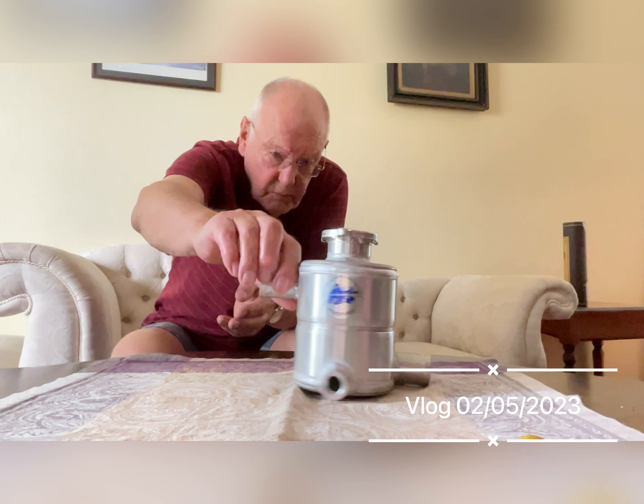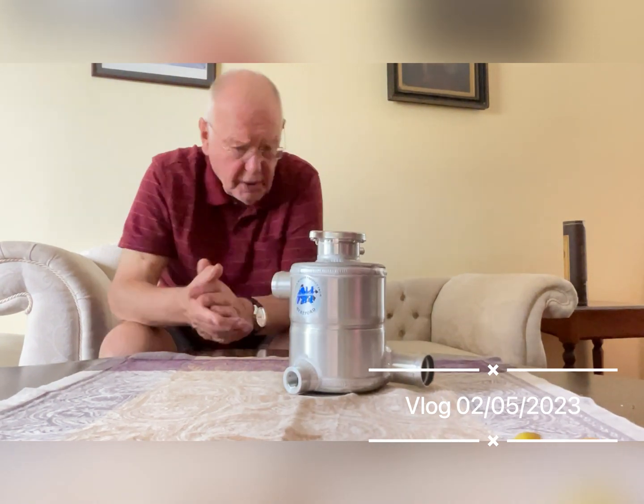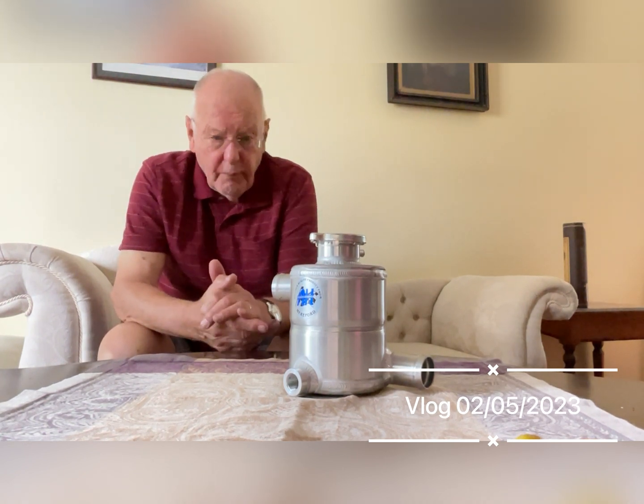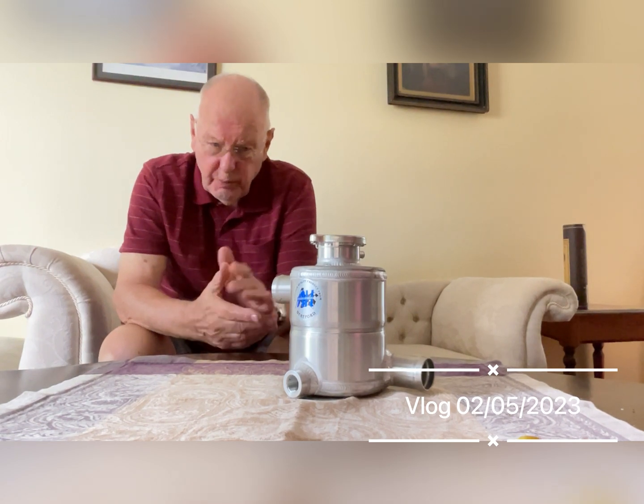So you never lose any water. I did a four-hour motor race at the Nürburgring in 1963 and we never lost a drop of water with one of these in the car. It's absolutely amazing really. And people don't seem to understand why it works, but it does.